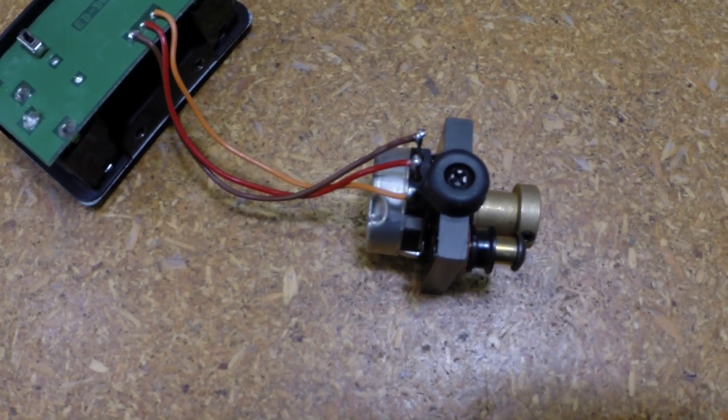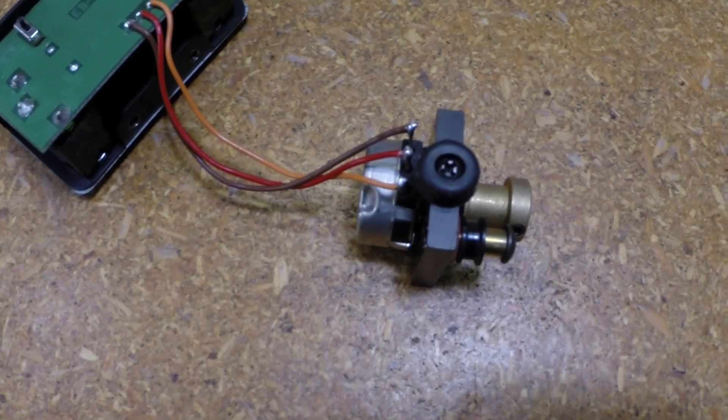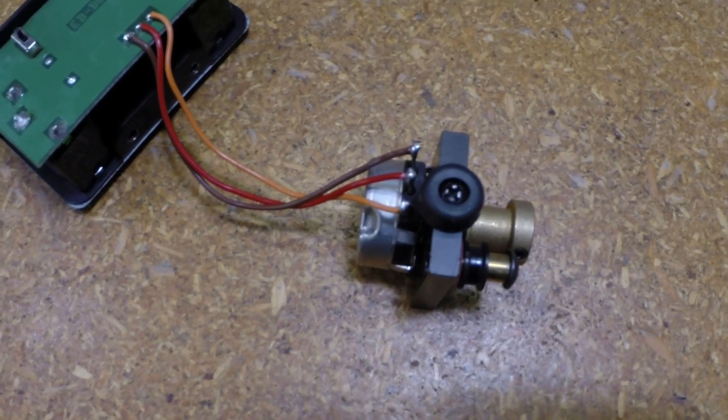Steel players like that darker tone, but guitar players don't. In fact, if it had been my own personal pedal I may have actually gone to 1 meg. But anyway, we'll get this together and see what happens.